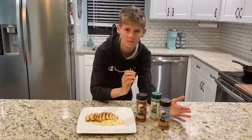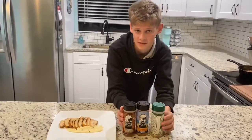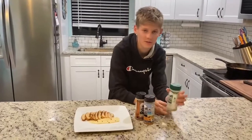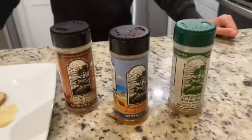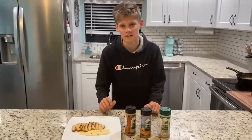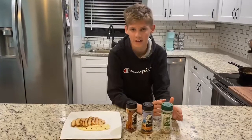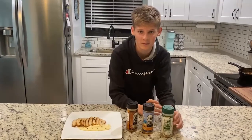But now to the giveaway. Thank you guys for all your support. We're going to be giving away three bottles of my favorite seasoning — this is Everglades seasoning. We have the original, fish and chicken, and cactus. So if you guys subscribe, like, and comment on this video, you guys will automatically be entered into the giveaway. And I will reply to your comment if you win.